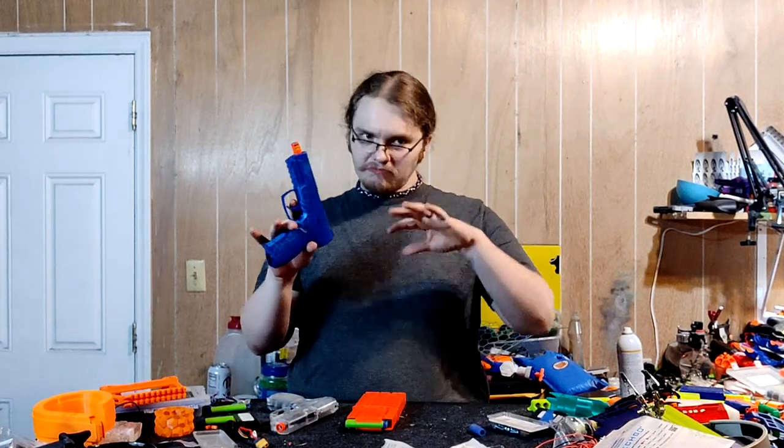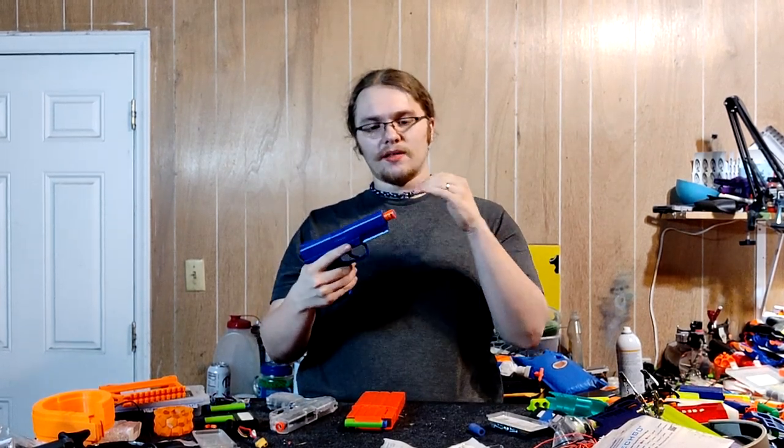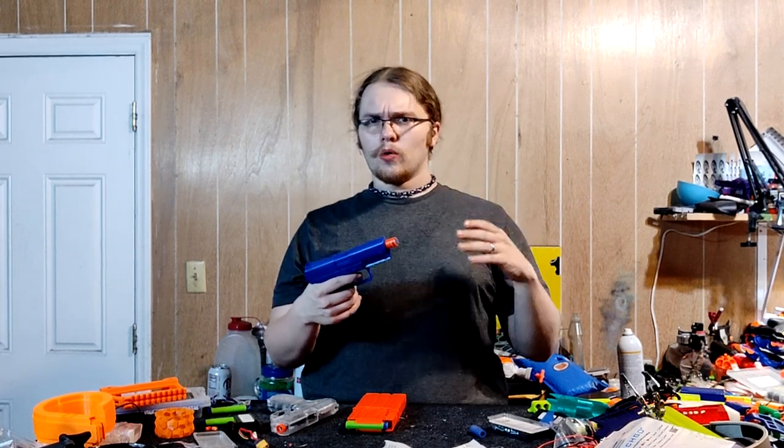The FPS out of this skirts around the 100 FPS mark, but that is entirely dependent on your darts and whether or not you actually fully seat that dart back into the barrel. Because this thing has an air restrictor, even though there's no plunger to keep safe — that does not make a whole lot of sense.